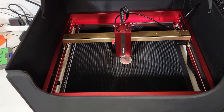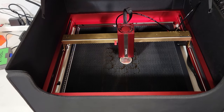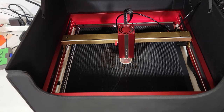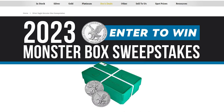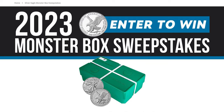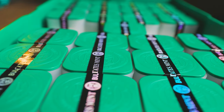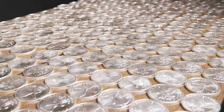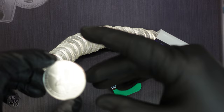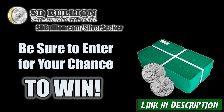Now this engraving is going to take about 10 minutes — we're going to speed it up. While we are waiting, don't forget to subscribe and thank you so much for being here. Also, take a look at this awesome giveaway from today's video sponsor, SD Bullion. Last year they gave away a full monster box of 2022 Silver Eagles; this year they're doing it with a full monster box of 2023s. Head over to sdbullion.com/silverseeker or click the link in the description. Thank you to SD Bullion for sponsoring today's video.